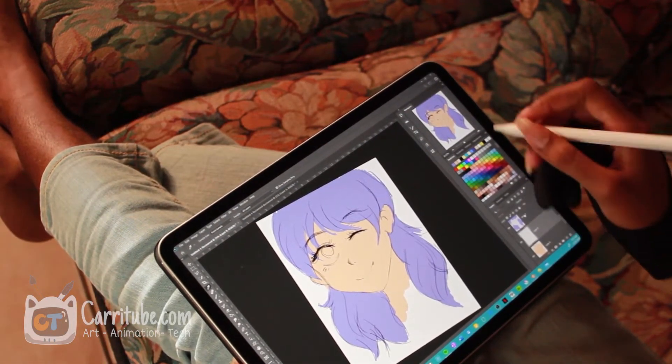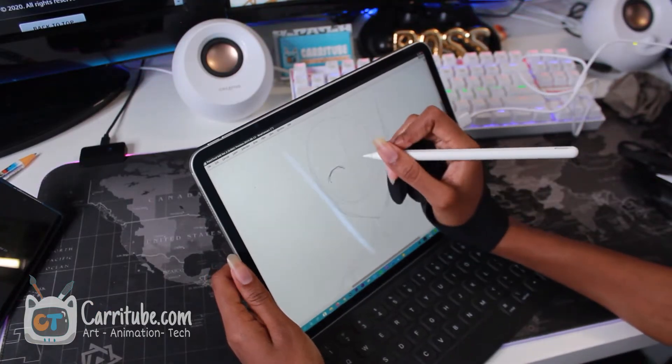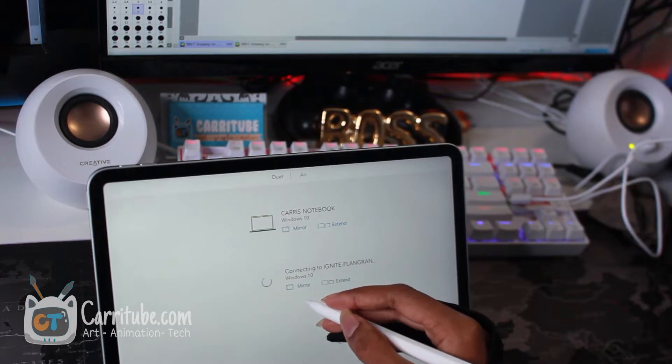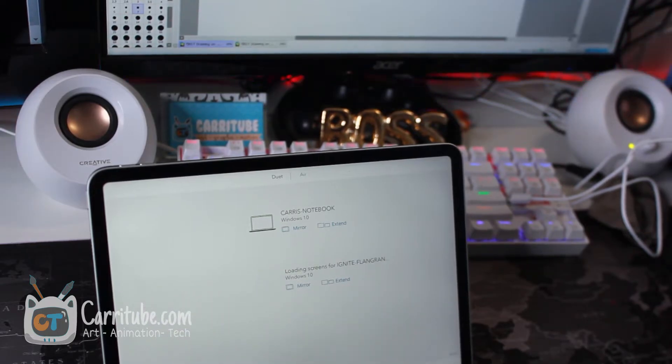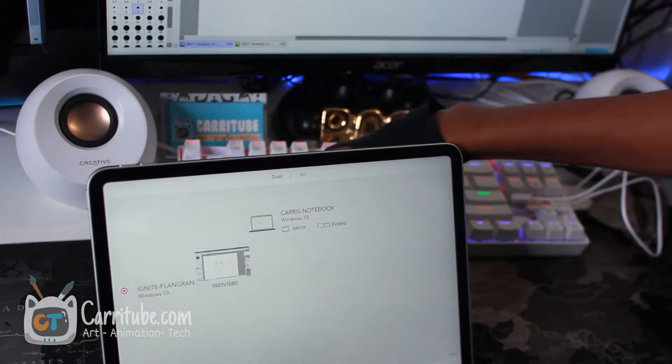Another downside is that pressure sensitivity is affected when working wirelessly — this app works best plugged in if you have a bad Wi-Fi connection. So it's like you're paying all that money; might as well go with Easy Canvas if you're mostly going to have it plugged in. The biggest plus and downside of Duet Display is being able to use it as an extended monitor, which means its weakest point is mirror mode. I've been having so much trouble getting mirror mode to work — it only worked once in one of my videos.